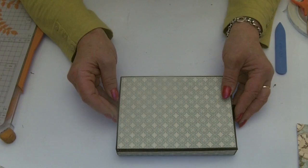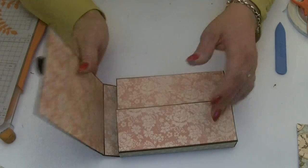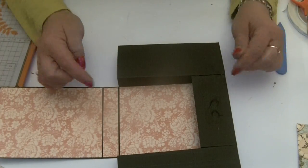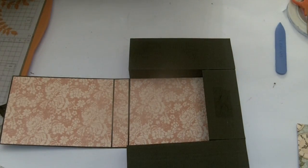The next thing to do is cut the pieces for the inside here and get those stuck on, along with the two little side pieces. So cut them out and then we'll put them all into the box.